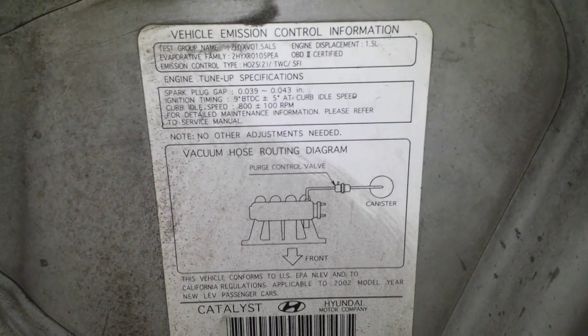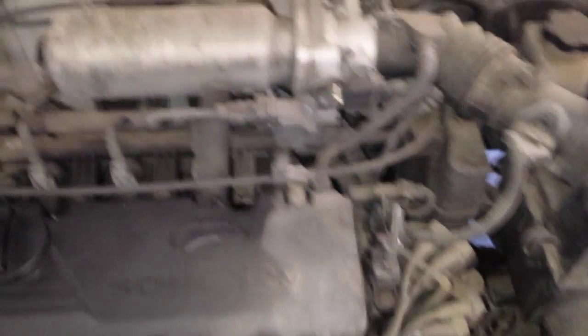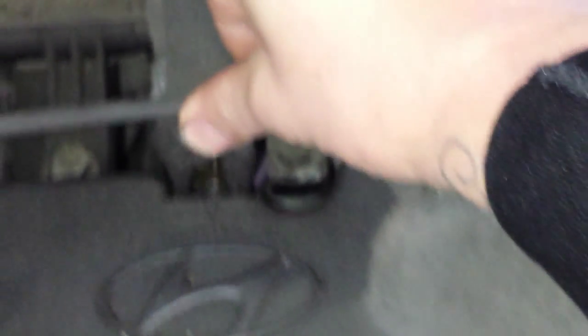Let's look at the label. There's going to be an O2, 1.5 liter. First off, the PCV valve — it's actually right under this hose; you can see it right there.